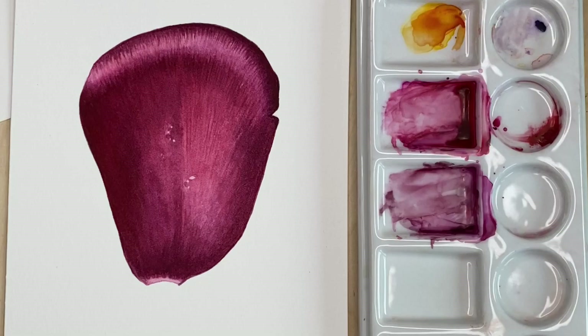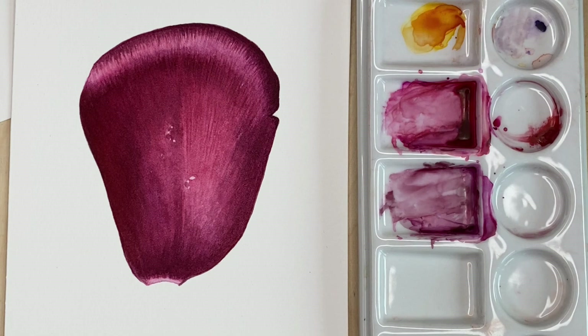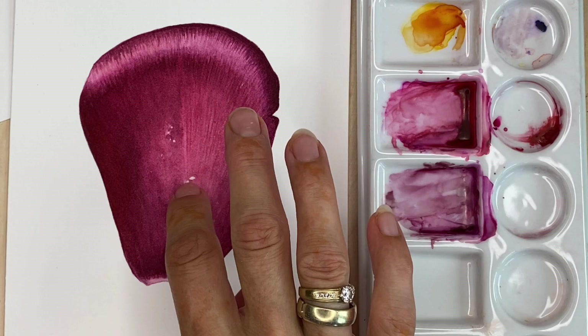First the peony petal, and then water drops. The surface is dry and we can paint water drops. First, with clean hands, we are taking off the masking fluid.